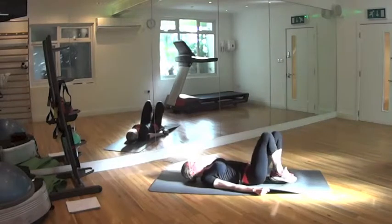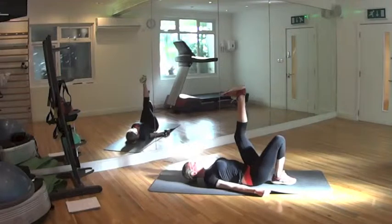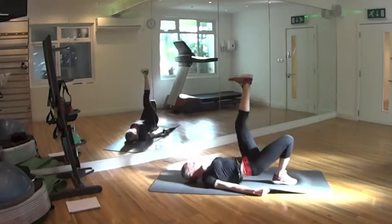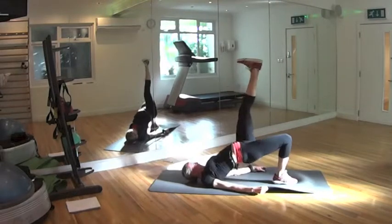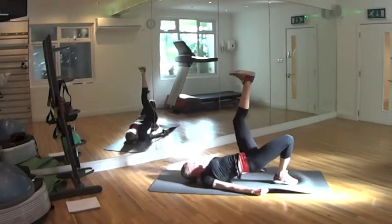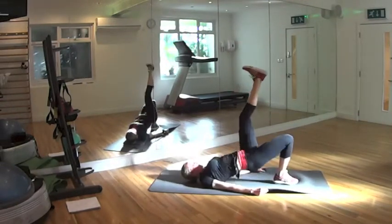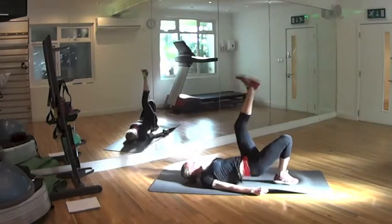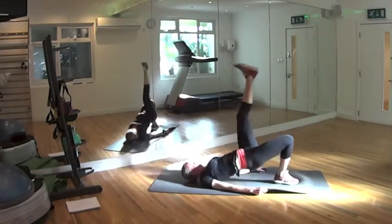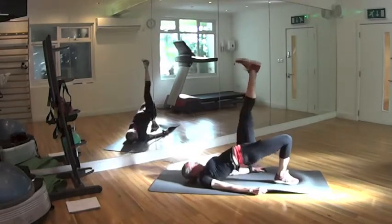Change your leg. Shoulders blade, leg up — flex with the heel all the way up towards the sky. Let's go: 1, 2, 3, 4, 5, 6, 7, 8, 9, 10 to go. 10, 9, 8, 7, 6, 5, 4, 3, 2, last one. Okay.